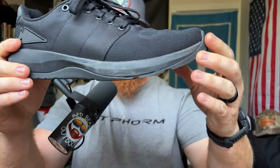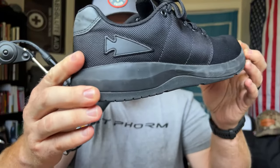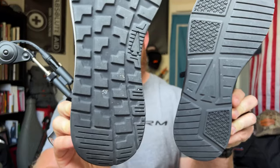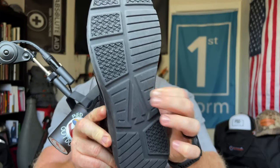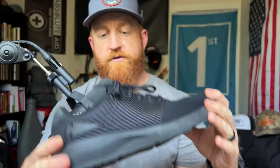So along with that is the Ballistic Trainer. The trainer, guys — I love this thing. The tread isn't nearly as aggressive as the Rough Runner, but it has some good tread. It's very sticky. What I've noticed with this trainer is I really enjoy this shoe a whole lot.